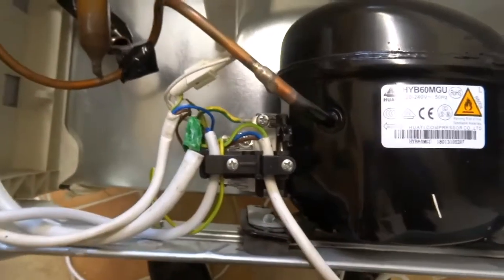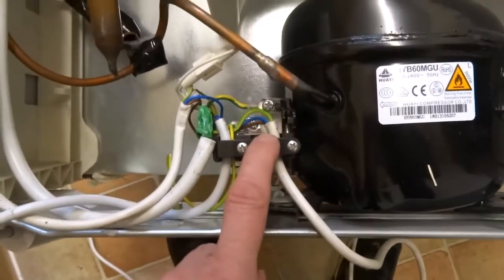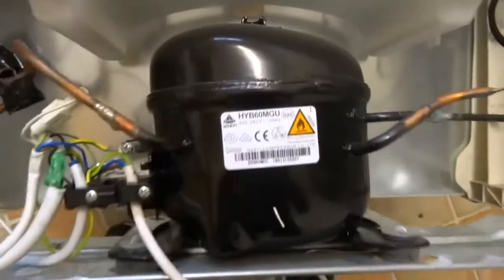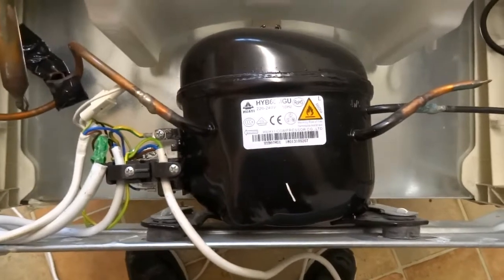This is also an overload device. So if the compressor has seized or is not working, there's an overload device where it reaches a certain limit and then cuts out. So that's a thermal cutout — and obviously the compressor — and that is about it.